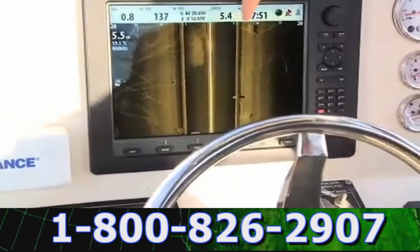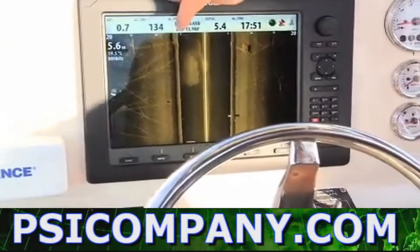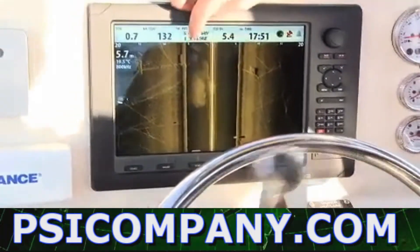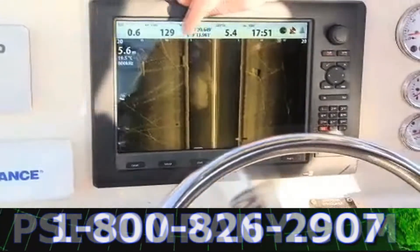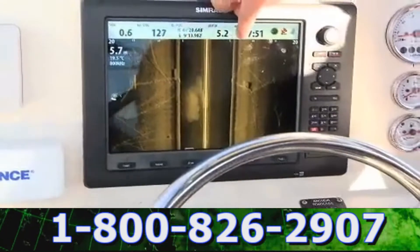This dark area you see here is the water column. The first thing we come across is this line here, and this is the bottom directly below the boat. We can see a depth of 5.7 meters, and it's the same on the other side.